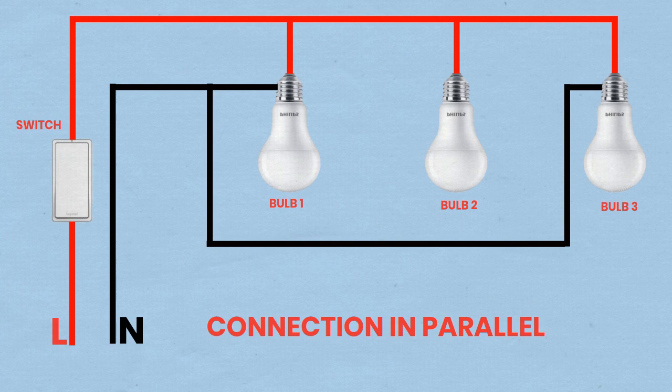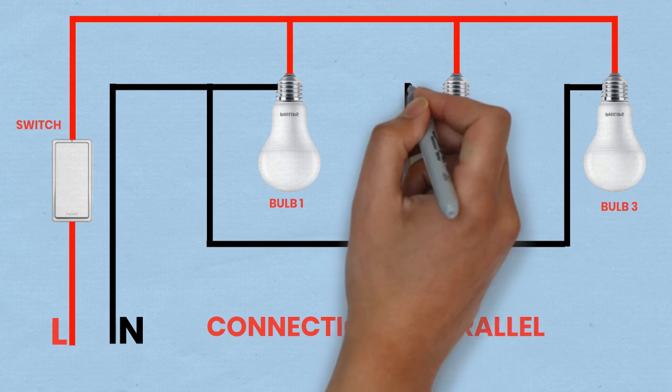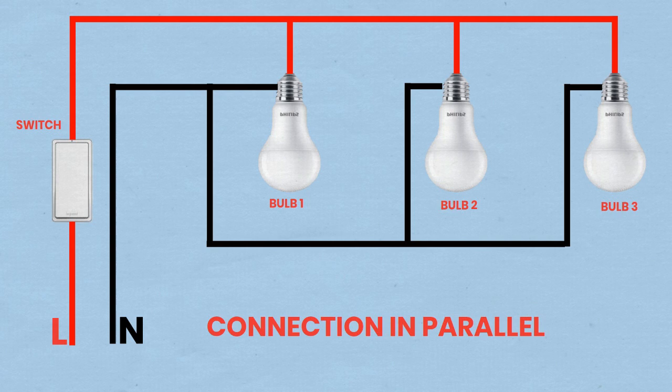Test the circuit. Turn on the MCB and the switch to check if all bulbs light up in parallel. Bulbs in parallel will each receive the full voltage, so they will be equally bright.